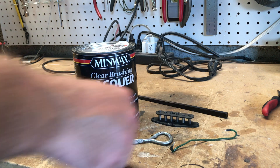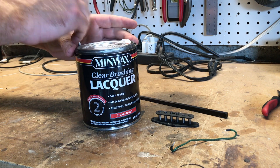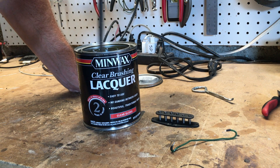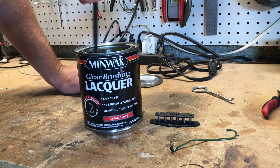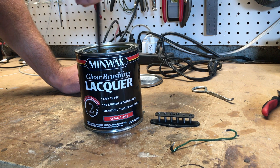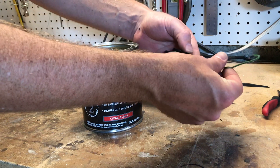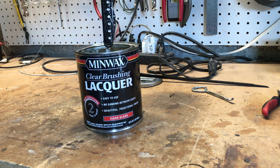The last thing we'll do to build this bobbin is pot it in some brushing lacquer. That does two things: first, it insulates the coil wire from the magnets — if there's a break in the insulator it'll short out on the poles. It also helps hold the bobbin together and kind of glues it all. We'll use a piece of wire to hang it, dip it in there completely, let it drain off, and then hang it to dry for about 24 hours.